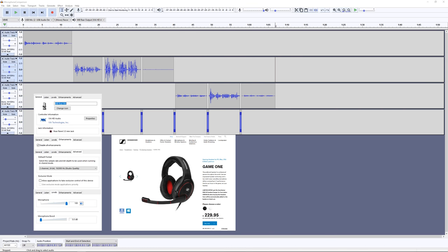This is a test recording with the Sennheiser Game One connected to the motherboard sound card and no microphone boost.